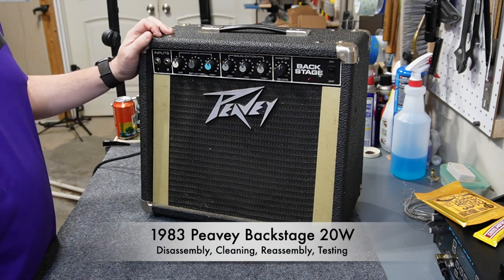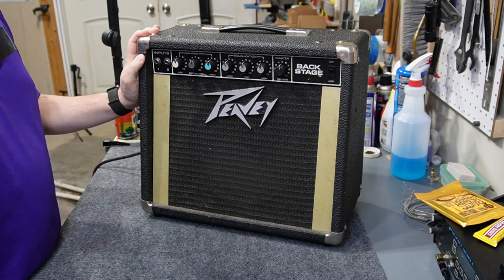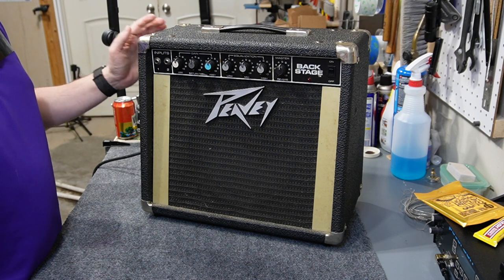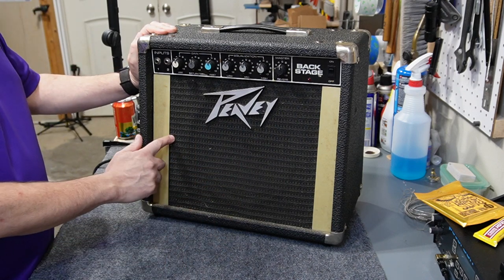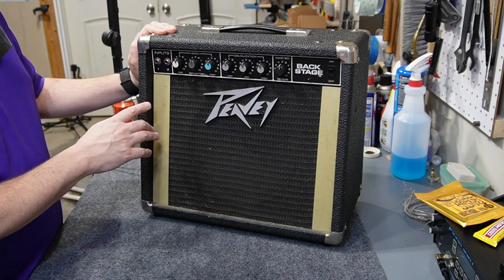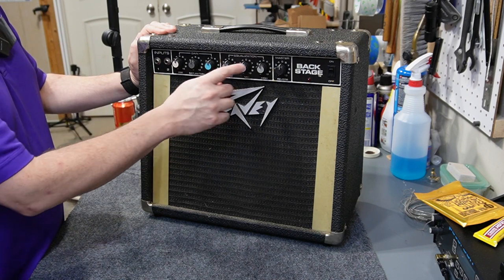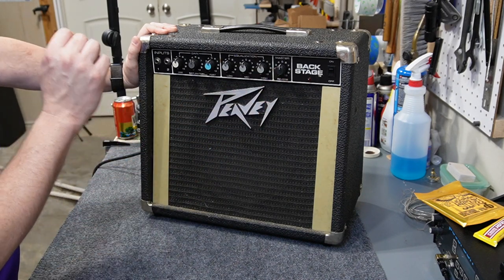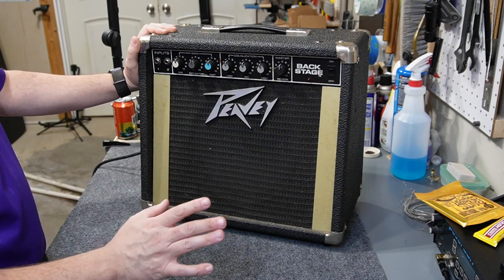This is a pretty cool little thrift store project that I picked up recently. It's a Peavey Backstage Amplifier from 1983 — a 20 watt RMS amplifier with a single speaker, probably a 10. It's got some issues. It really doesn't work on very many volume levels; it cuts out and goes back and forth between loud and soft. The tone controls don't work. The only thing that works reliably is the reverb. I know this thing is completely disgusting inside, so I'm going to go ahead and take it apart.